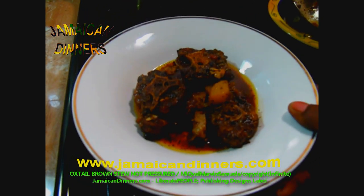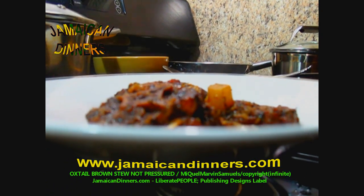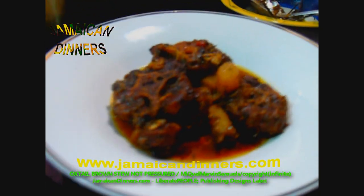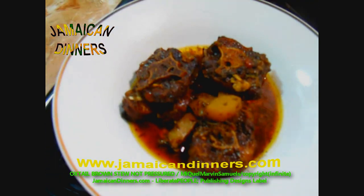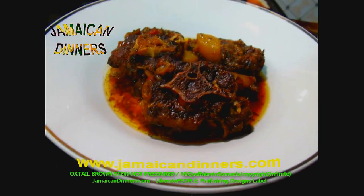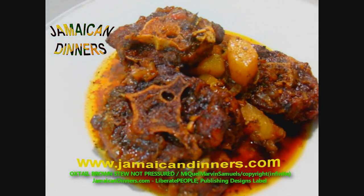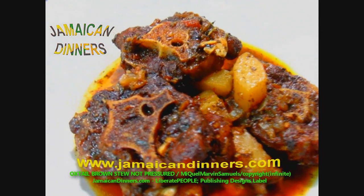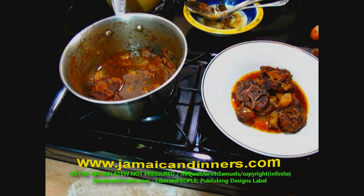Visit jamaicadinners.com for the recipe, cook this meal yourself, and give us feedback — subscribe, like, share, and leave a nice comment. This is brown stewed oxtail. It's traditional, the old-fashioned way — a lot of people still cook this way. This is oxtail brown stew with chocha.